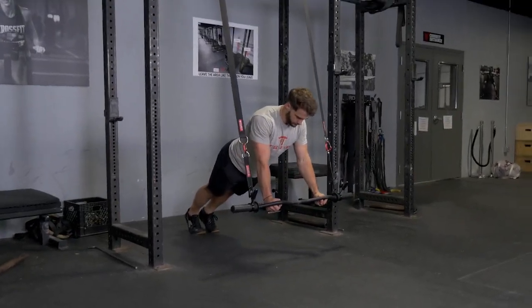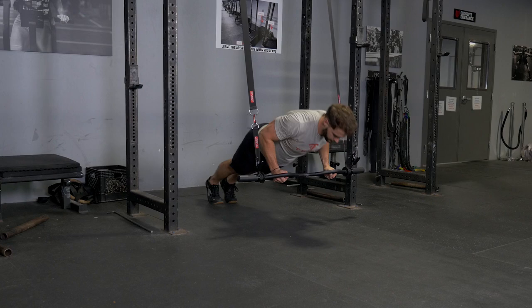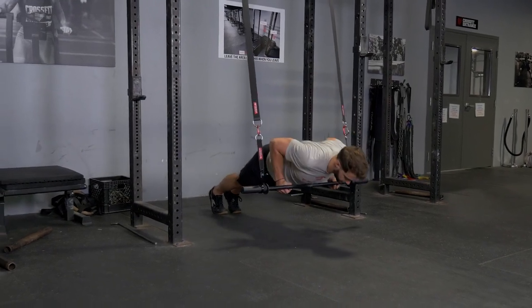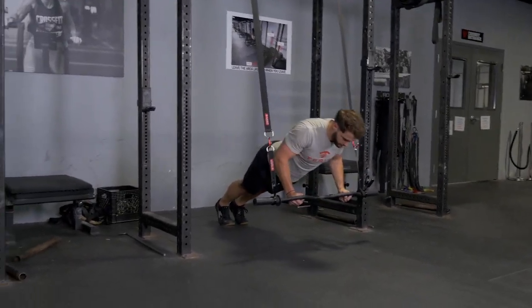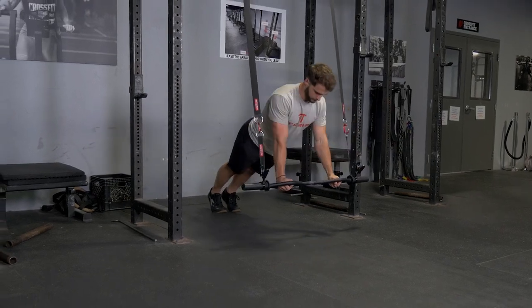Doing suspension push-ups with the original T-grip bar is an excellent exercise for your chest, front deltoids, and triceps. Begin with your arms extended in front of you, holding the bar with the hammer grip. Slowly lower yourself down until you touch your lower chest with the bar, and then press back up.